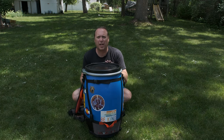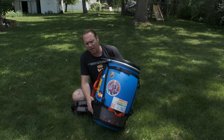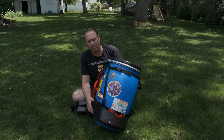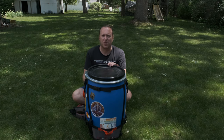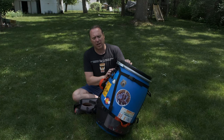Hey everyone, today we are reviewing the Recreational Barrel Works 60-liter barrel with the Bad Ass harness system by Level 6. We'll be going over why you would want to use a barrel, who wants to use a barrel, what situations you would do it in, and the advantages or disadvantages of this versus hanging your food in a tree. So stay with me and we'll get going.